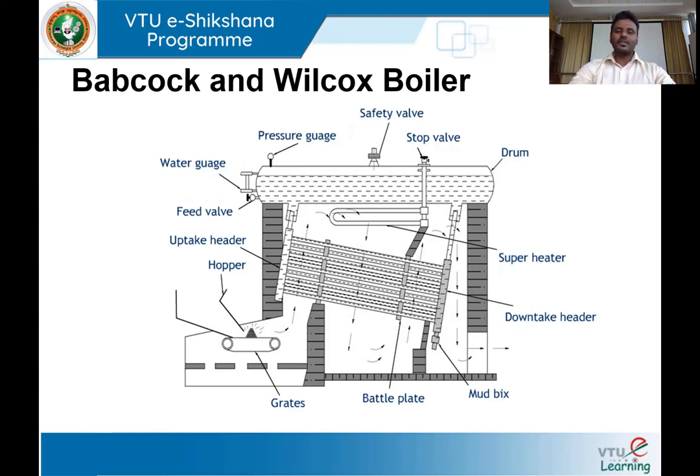The hot gases moving upward also pass over the superheater, which makes use of the same heat to heat the steam from wet steam to superheated steam. The hot gases then take a second upward movement, moving towards the boiler drum and further heating the water inside the water tubes. Finally, the hot gases move in the downward direction and exit into the atmosphere through the chimney.